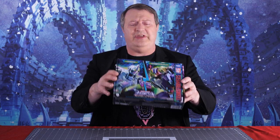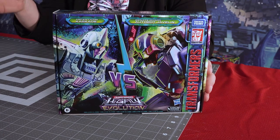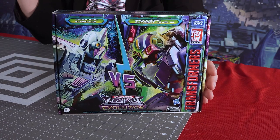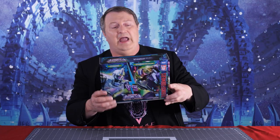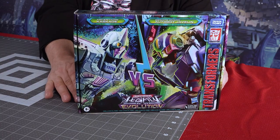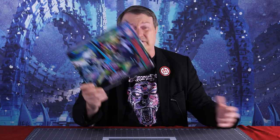Hey everybody, it's Captain Kyle, and I'm here with the Deadly Duel 2-Pack. It features the Autobot Javelin and the Ascenticon Cascade - whatever an Ascenticon is. It doesn't sound like a good thing because it's got 'con' at the end, but it's a very cool 2-Pack harkening back to the early days of Cybertron. I'm going to go through these two female Transformer warriors and see if it's cool for your collection.